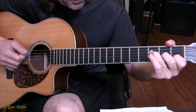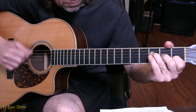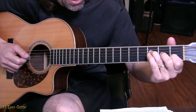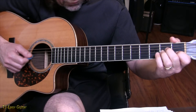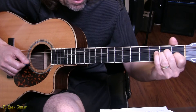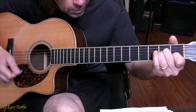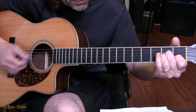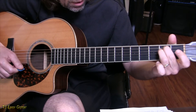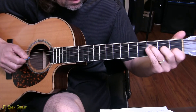Then we go to an A minor, but we open up all three strings — strings 4, 3, and 2 — strum them, and try to hammer down all three A minor fingers at once. I strum from the fifth string right to the bottom on the open, then hammer. The whole thing timed together gives us that signature sound.